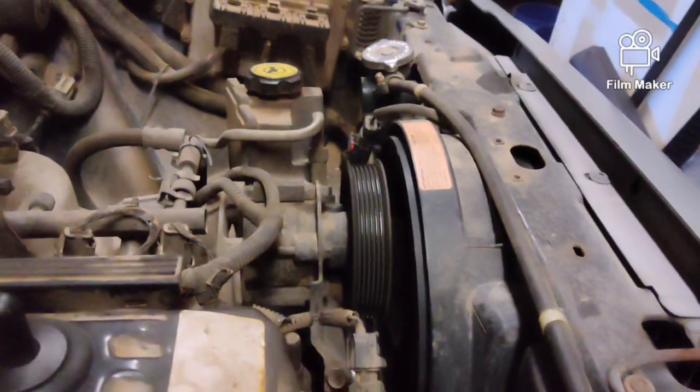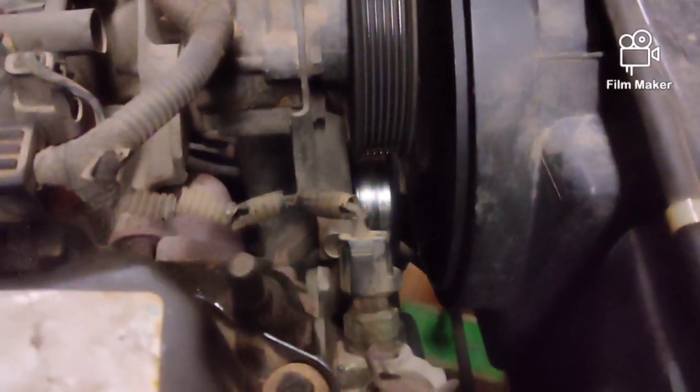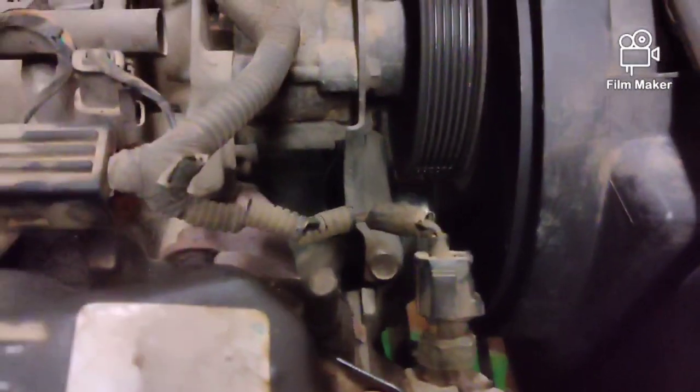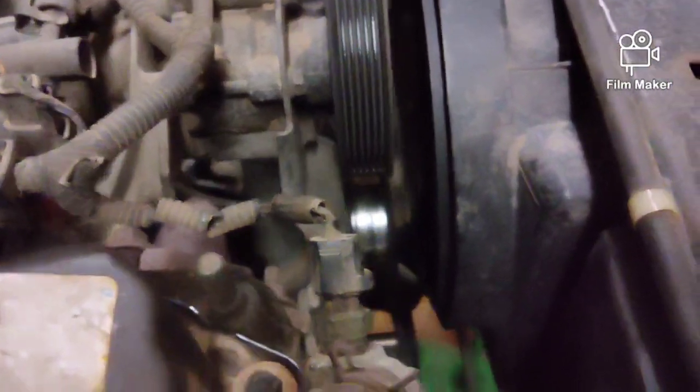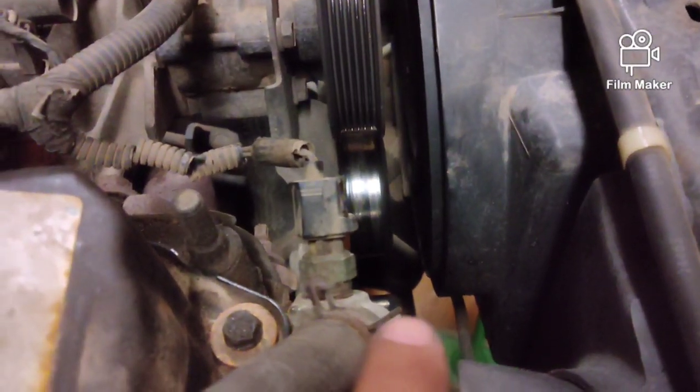We start by taking the belt off. You guys can see that it's a 15mm bolt down in there. And then you've got to loosen the belt pulley bolt to get the belt off.